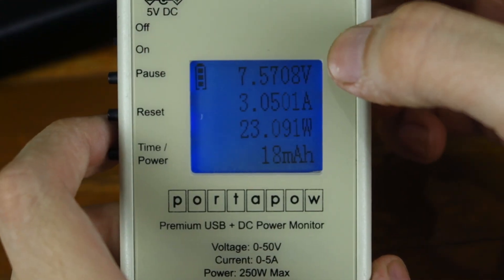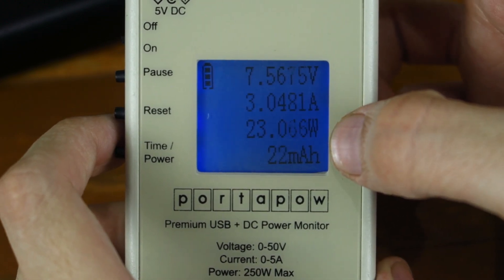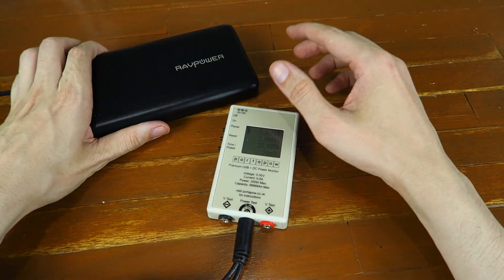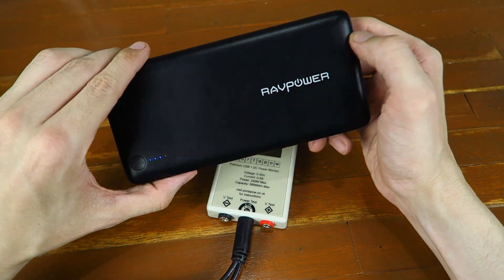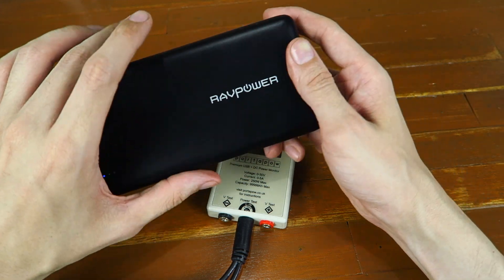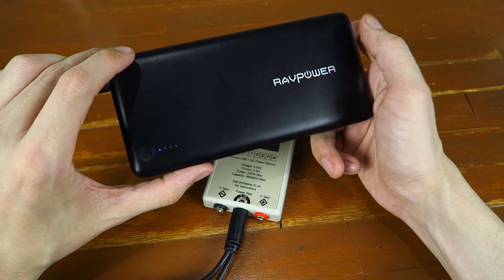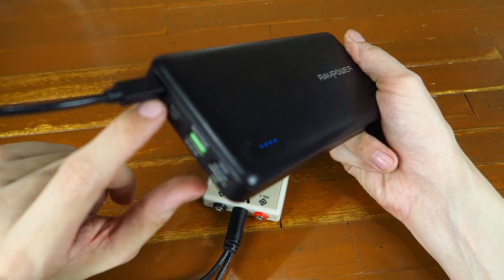And there you go — you can see we're at 7.5 volts, 3 amp, 23 watts. That is very, very impressive. 23 watts being pushed into this thing. If you compare that to a regular charger which pushes in say 5 or 10 watts, that's an incredible rate. This thing is going to charge incredibly quick, and I've got another quick charger which I tested with this and got it up to 24 watts. So it's true — it really does support Qualcomm Quick Charge 3.0 and it's incredibly fast.